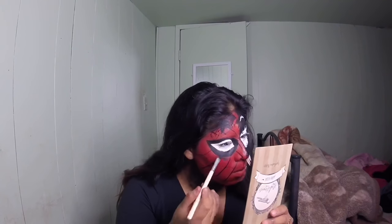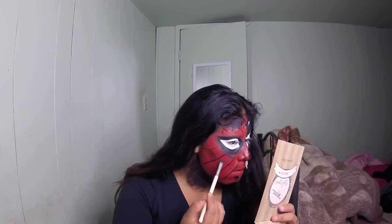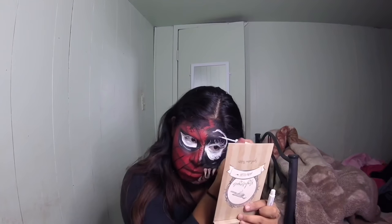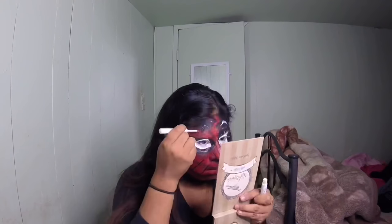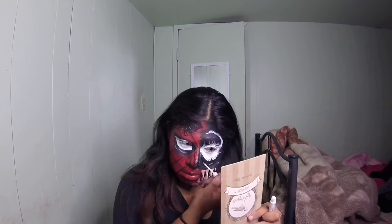After I was happy with the placement, I added the last details — just adding some shadows and highlights between the black and the red. I took some eyeshadow and smoked it out right underneath the eye. I also took the eyeshadow down to each individual web just to give it a little more depth and a 3D effect so it wouldn't look so flat. Same thing with the white — just added a couple highlights here and there, same with yellow and white.